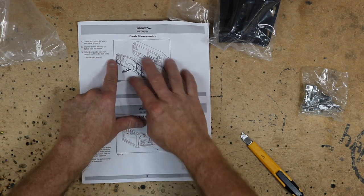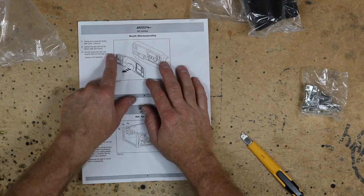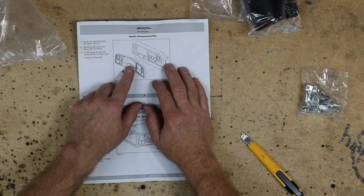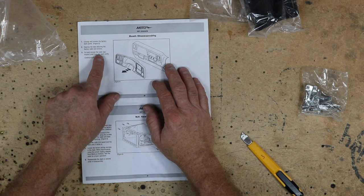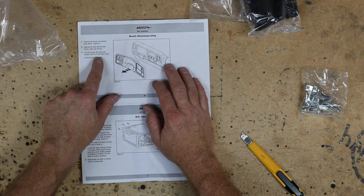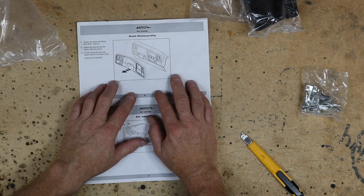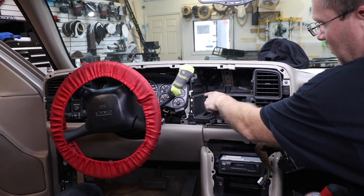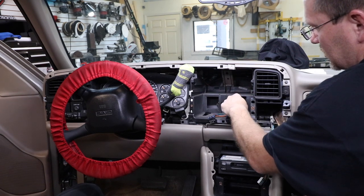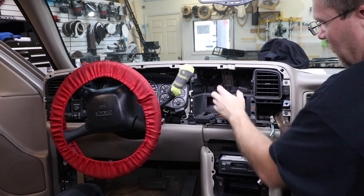When looking at the instructions, they don't give you a diagram or anything like that. They simply say to snap the dash bezel and remove the radio. And then it says to cut and remove the radio rear support shelf from the dash cavity. This area right here is what they're talking about — they want you to remove this shelf so that you have room for the dash kit.